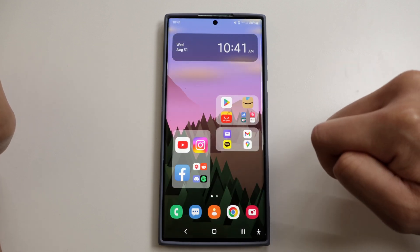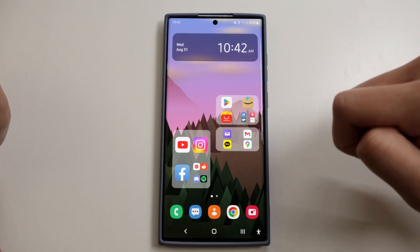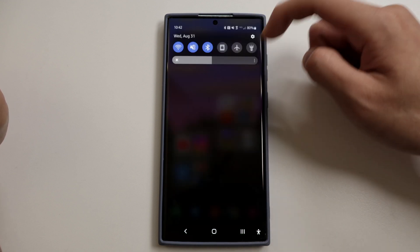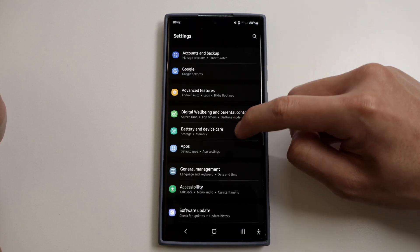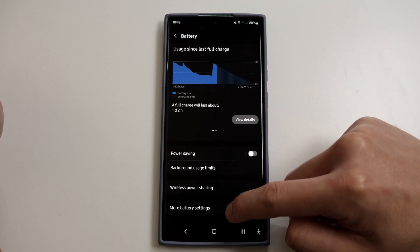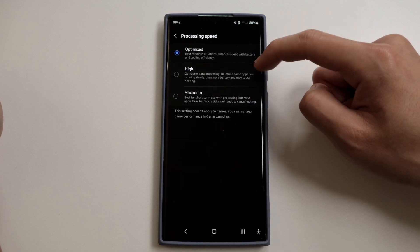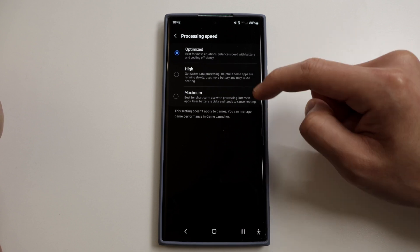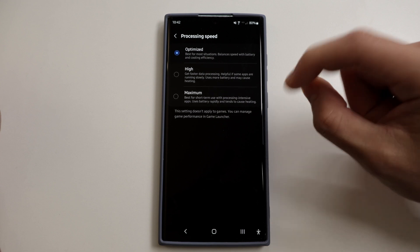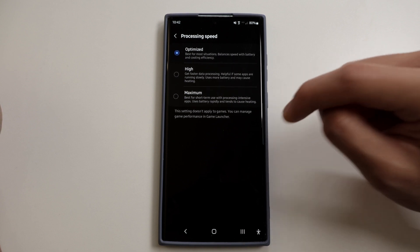The next one is processing speed. If your phone is ever feeling a little sluggish or you're using apps that are heavy on the processor, this will help unlock the processor to its full strength. Go to Settings, Battery and Device Care, tap on Battery, then go to More Battery Settings, and here you can see Processing Speed — there's Optimized, High, and Maximum. You can put it on Maximum for a boost in CPU performance, but I wouldn't recommend leaving it on 24/7 as it will drain your battery.